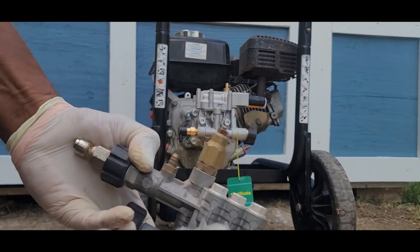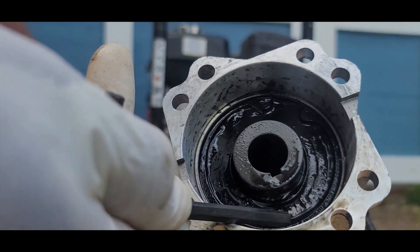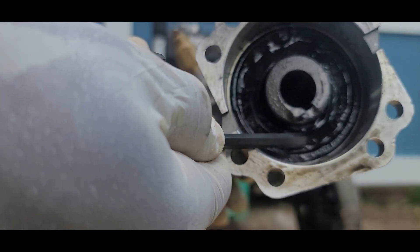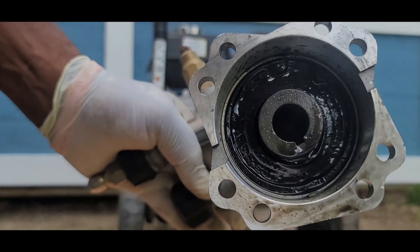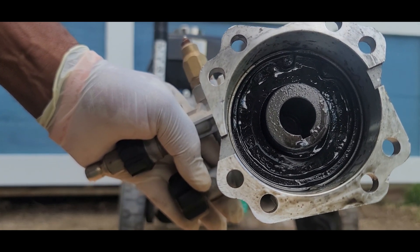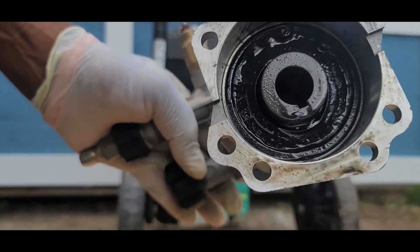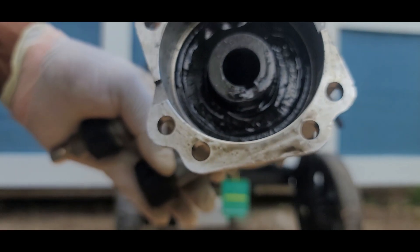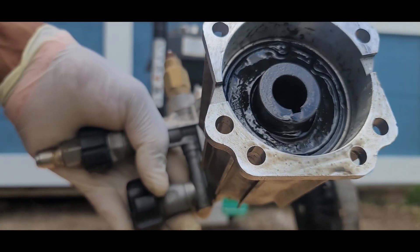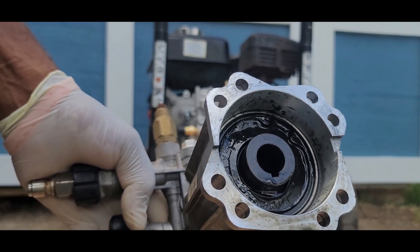Just to show you something before we conclude — my old pump is damaged right here. What happened is the rubber shifted away from the shaft itself. The reason is I was running this pressure washer for two days straight in the sun, so the rubber got hot, moved away from the shaft, and the oil spilled out. It's really a matter of how you use your pressure washer and under what temperature and conditions.